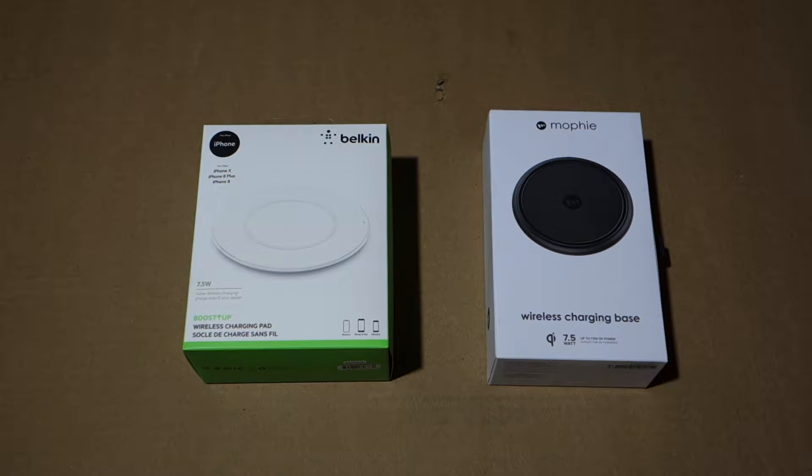What's up everybody, this is Derek here and welcome to another video. Today we're going to be comparing the Belkin Boost Up wireless charging pad and the Mophie wireless charging base. These are both $60 — at the time of this video, which is December 2017, both chargers are $60.